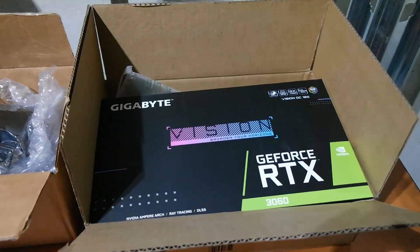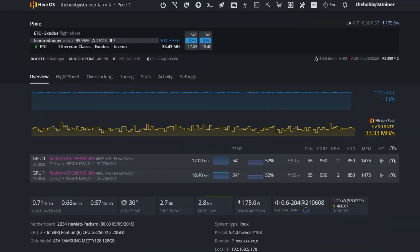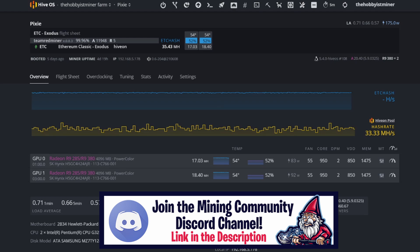Let's go ahead and jump over to HiveOS. This is going to be a short video — I want to give you a high-level tutorial on how to use the watchdog feature in HiveOS. As a miner, it's extremely important that your rig is up 24/7 so you don't need to keep an eye on it constantly. There are a few options to alert you when problems happen, but it'd be great if the system corrected itself automatically.